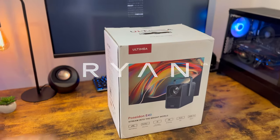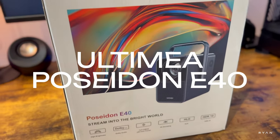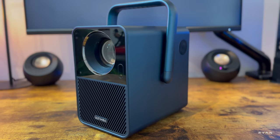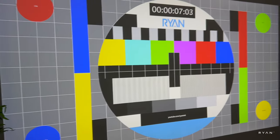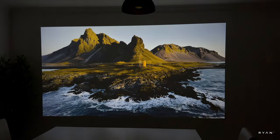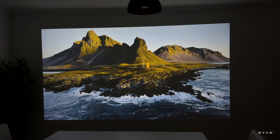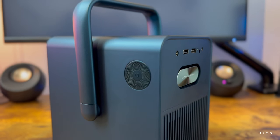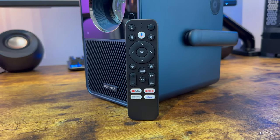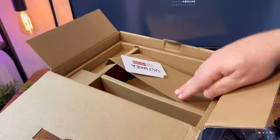Hey, what's going on guys? Today let's have a look at the Ultimia Poseidon E40, a native 1080p projector with 1000 ANSI lumens, Netflix certified and Android 11. On top of that it also has autofocus, Google Assistant, Chromecast built-in and much more. Let's do a quick unboxing and then we're going to the living room to see what this projector is all about.